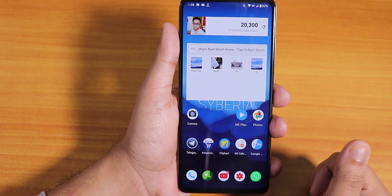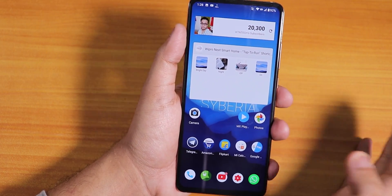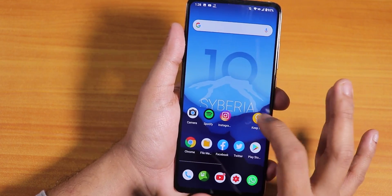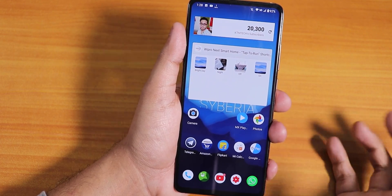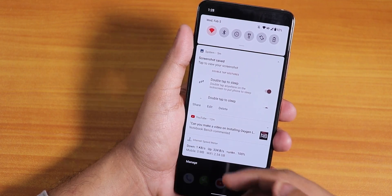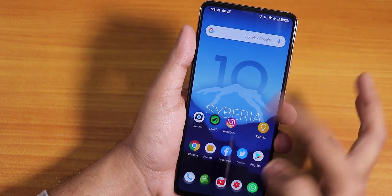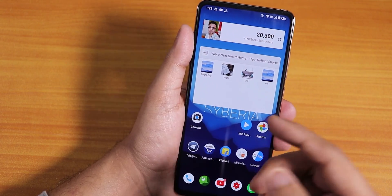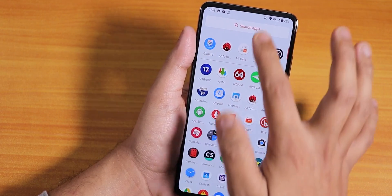You also get Widevine L1 support on the Redmi K20 Pro Indian version. If you're coming from latest MIUI, you don't need to flash the vendor. But if you're not coming from latest MIUI, do flash the MIUI 11.0.3 vendor firmware for the Rafael. With the stock launcher, you can swipe down anywhere on the home screen for quick settings, swipe left for Google Now cards, and get the app drawer too.